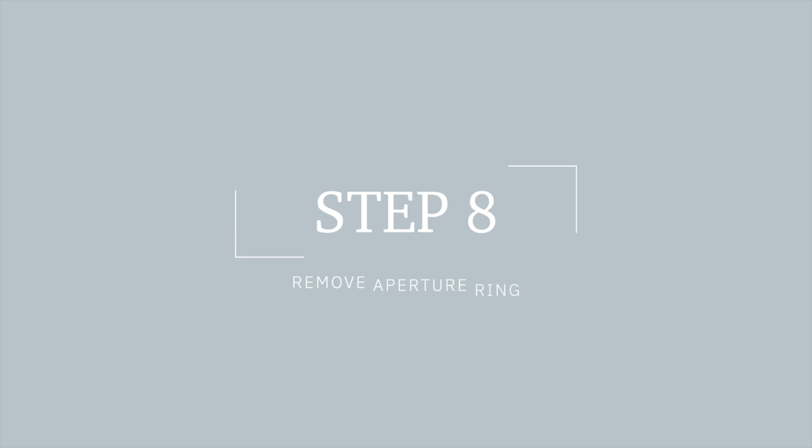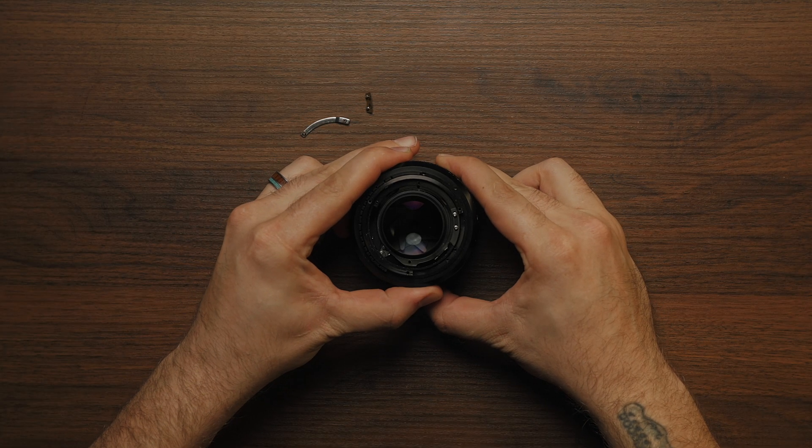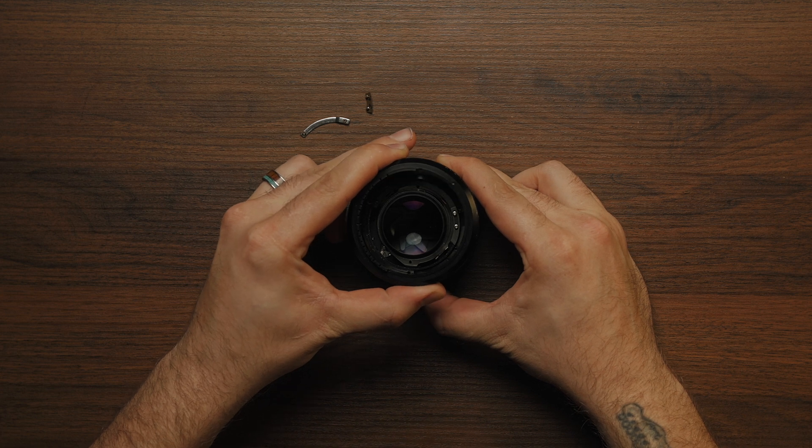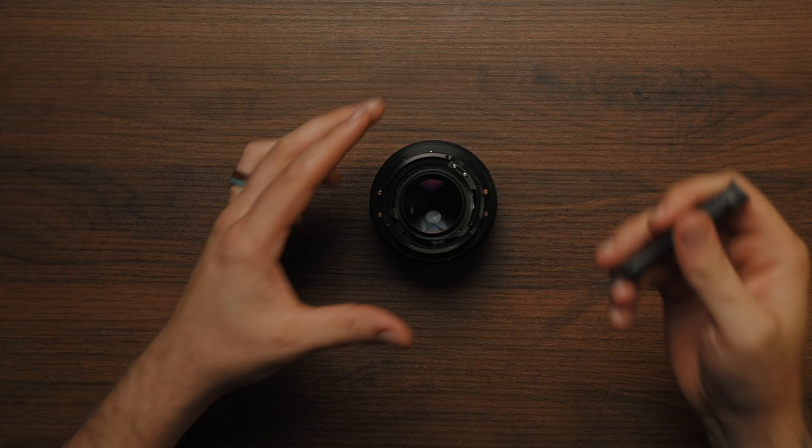We're almost there. Now let's go ahead and remove the aperture ring. Let's go ahead and remove those two post interior aperture lock screws and the mechanism.